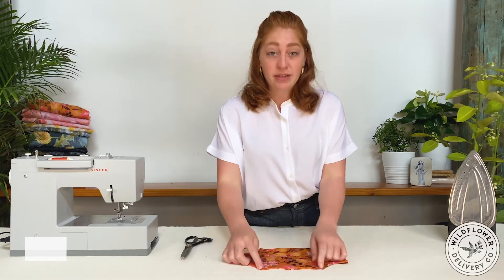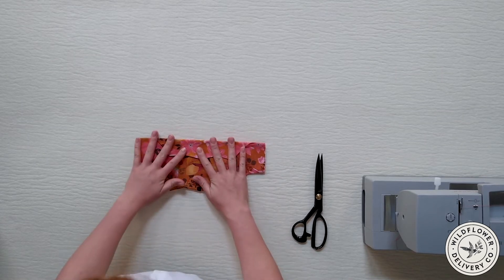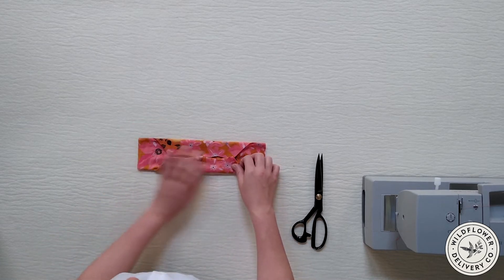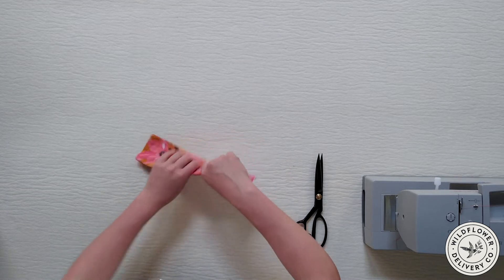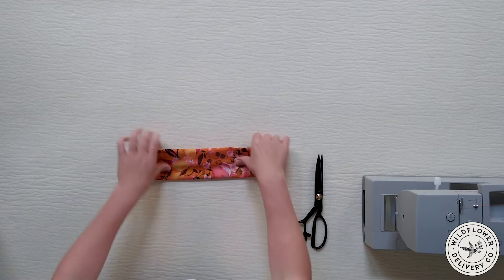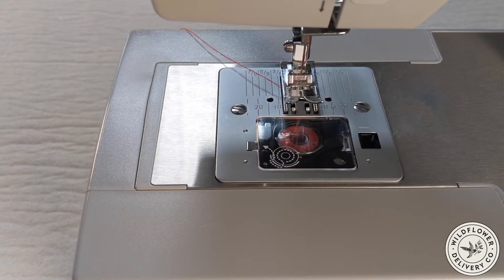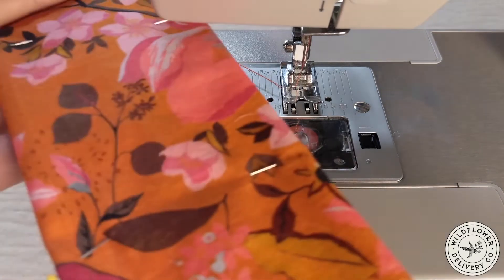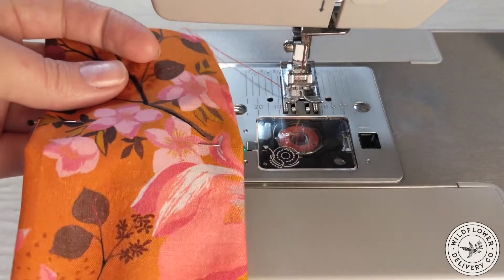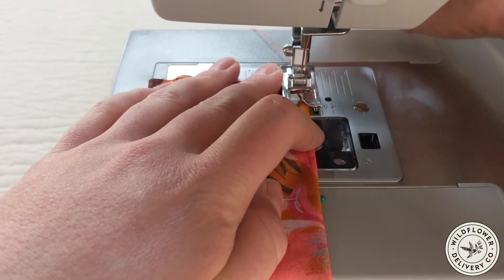Take the zigzag top edge and fold it down so that the piece has a straight edge all the way across, then do the same thing on the other side so they match. From the front side your piece should look like a rectangle, and on the back side it'll have the folded edges. Pin that into place, then take it to the machine and topstitch along this edge about an eighth of an inch from the edge, doing that on both sides and backstitching on both ends.